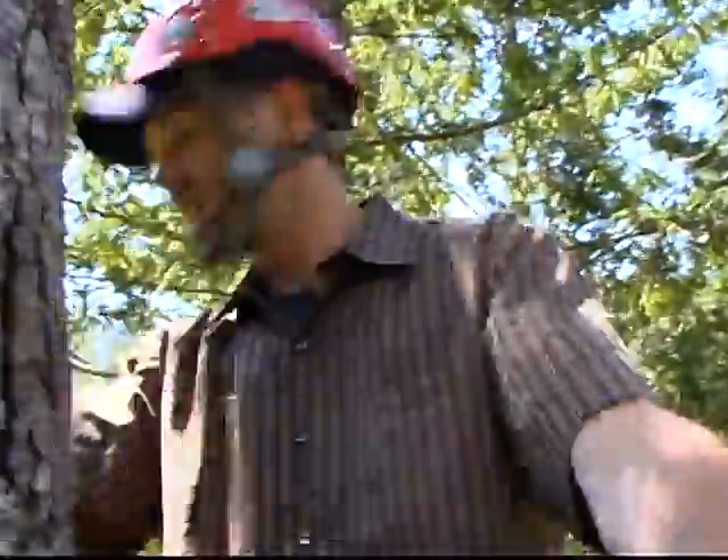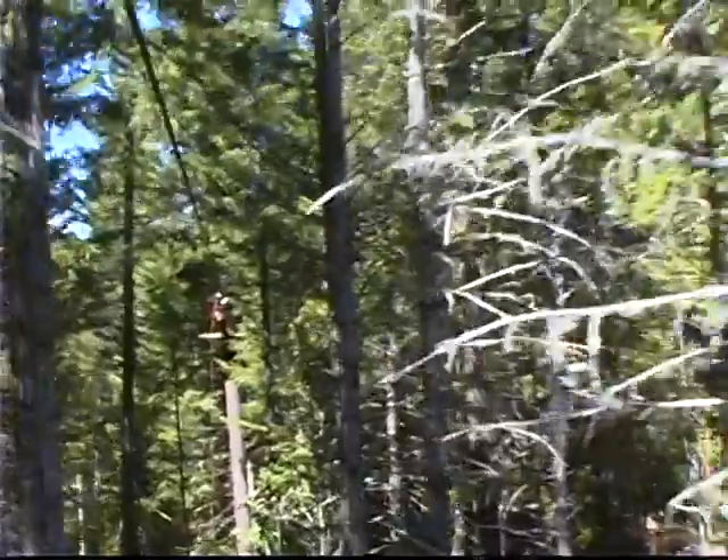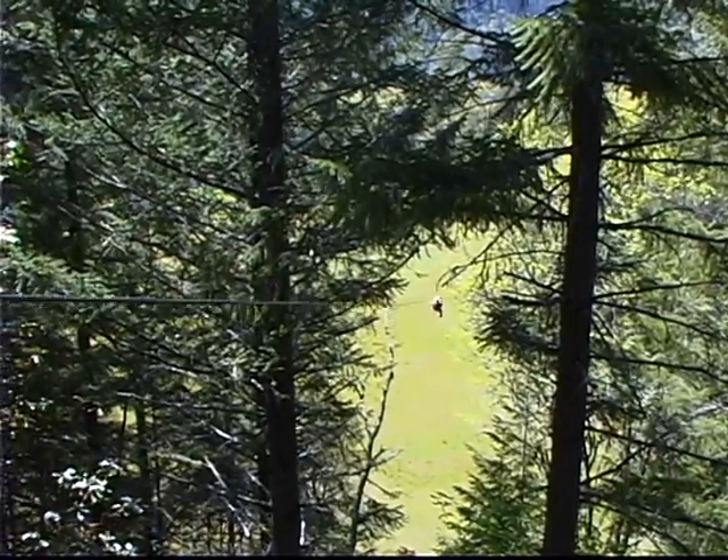We're now standing 66 feet above ground level. From here, we're going to fly the Outback line. We're now standing on the Outback platform. We're about ready to fly Logan's Way. It's our second longest cable, one of our highest. This cable, you really have to concentrate on staying real straight on.